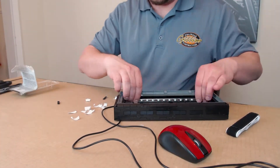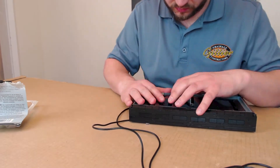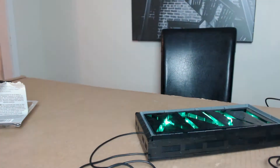Once I finished building everything, I then installed the light strips using the included adhesive. I then connected the stand and nameplate and plugged it in to test it out. Excellent — it works! This will definitely help improve my performance during gaming.